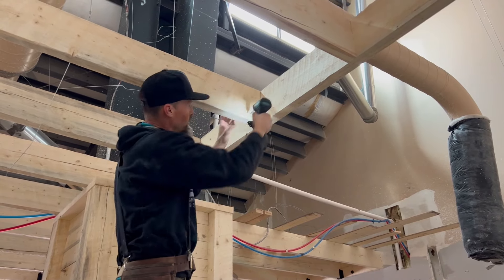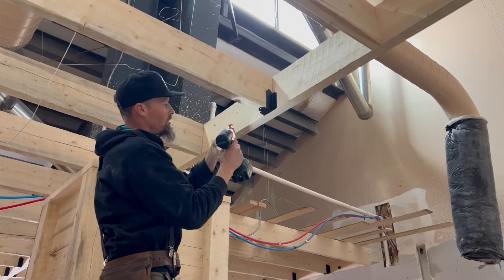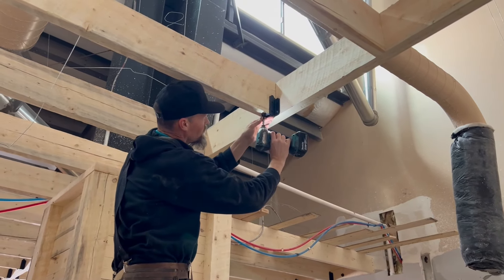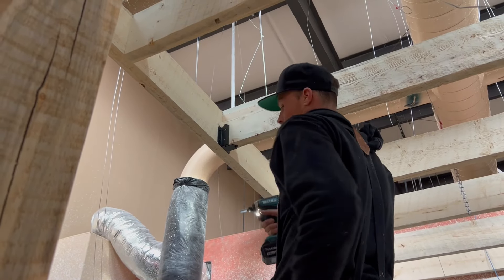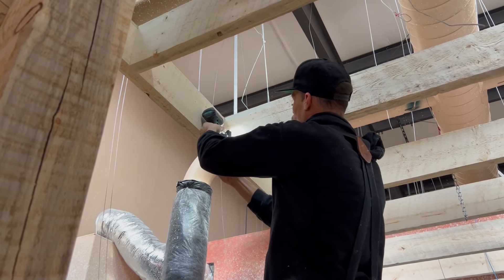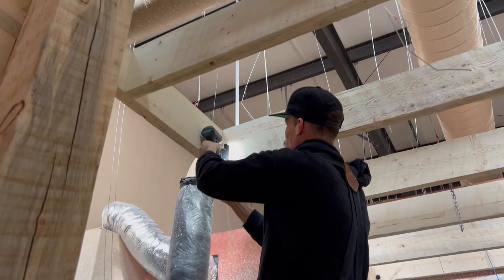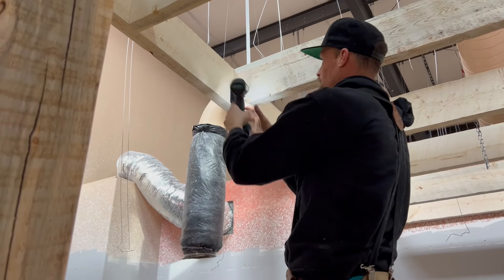The whole process probably takes less than a minute. We have one in the bottom — little one and a quarter inch screws that they provide, little timber screws — and they come in the pack of 10 each.